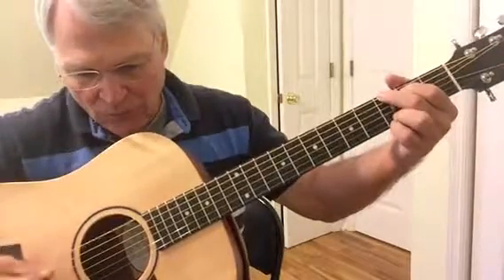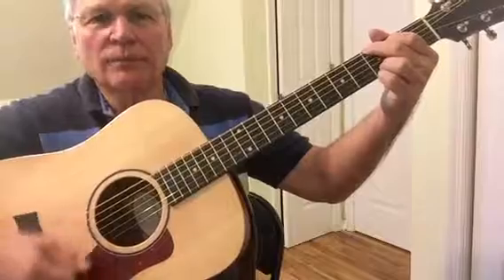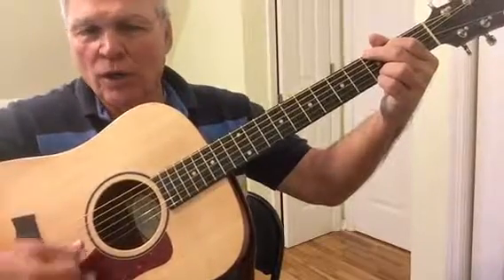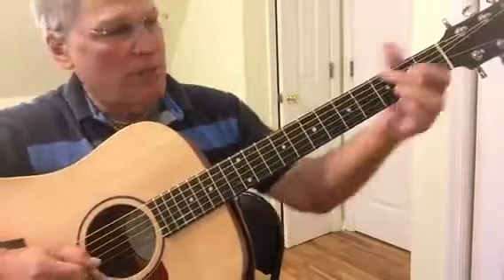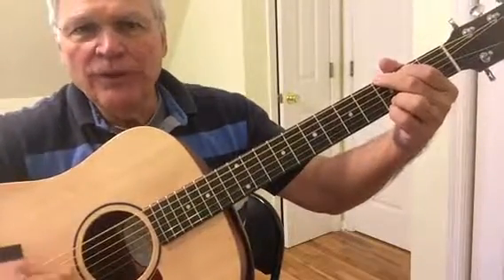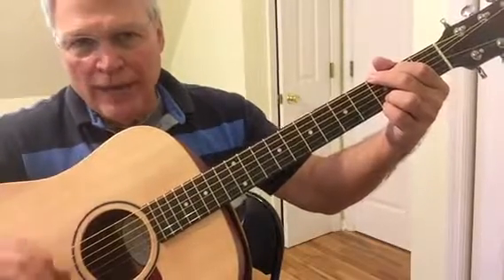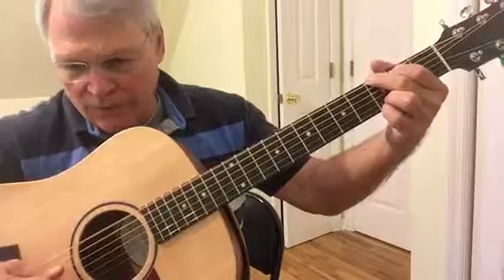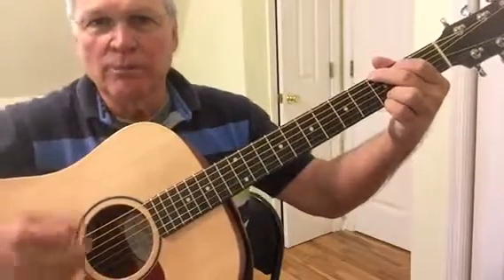Now if you're playing fast, you notice that my strum gets very short. If it's really fast, you don't even strum — you'll actually get more sound from doing this than you will putting the strum in.